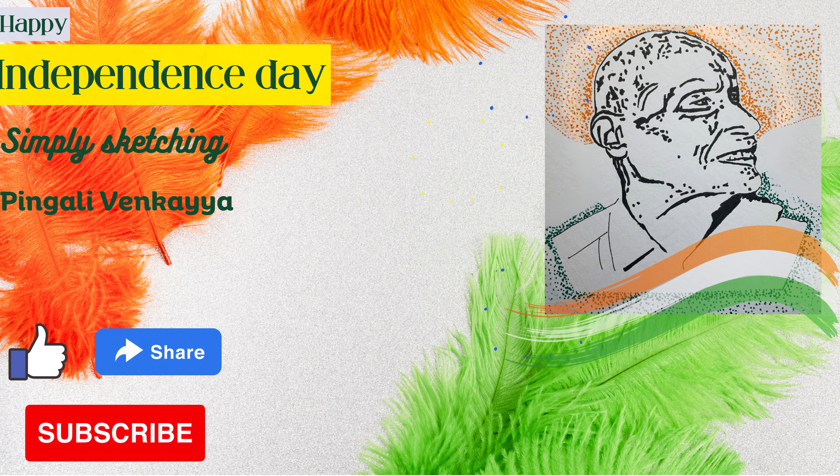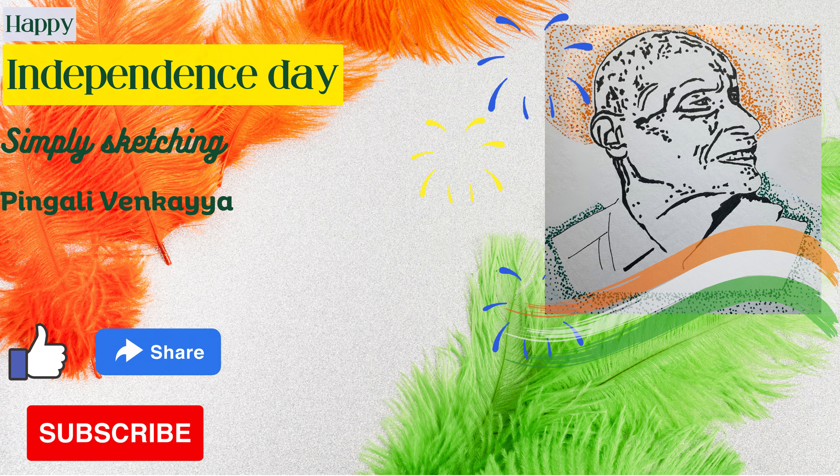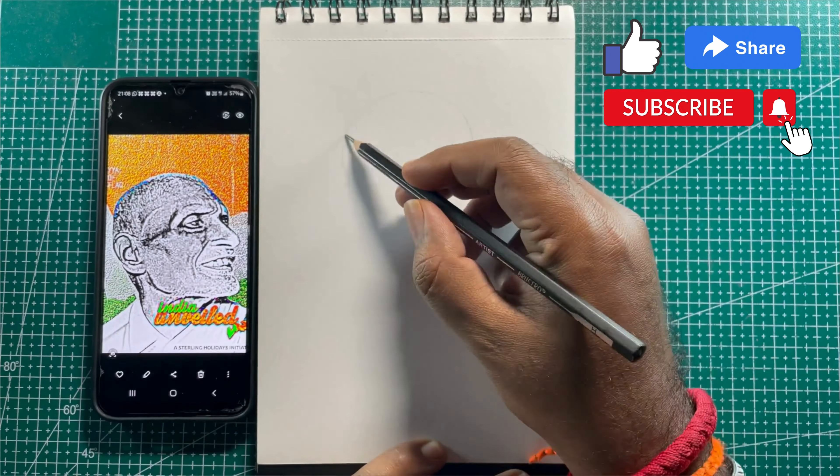Hello viewers, welcome to the Simply Sketching channel. Happy Independence Day to all of you. Today I would like to share a special drawing with you. As Indians, we are proud of our freedom fighters, but how many of us know